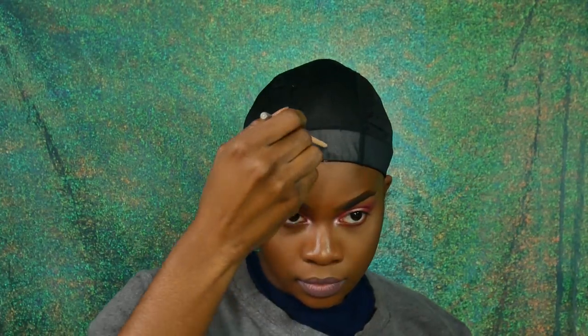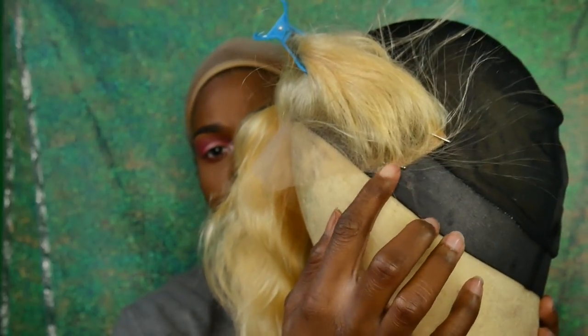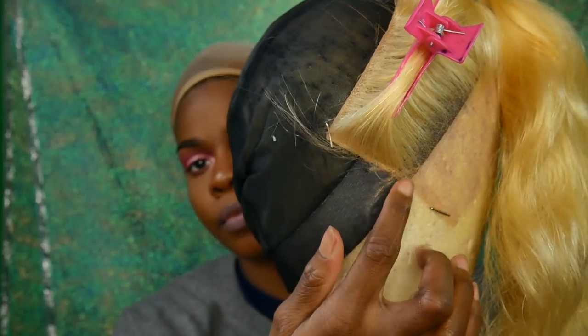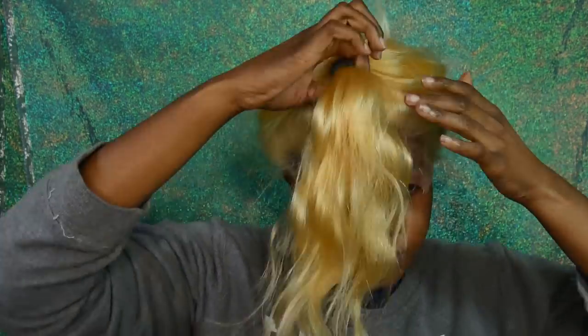I'm starting off by trying out the frontal, putting it on my head to see where it lays. Whenever I do a wig I like to mark where my ears are and where the center of my forehead is because my wig head is a bit confusing. I put it on my mannequin head — one side of the frontal looks really good so I'm just going to focus on that side. Bliss has bangs anyway so I didn't need it to be perfect.